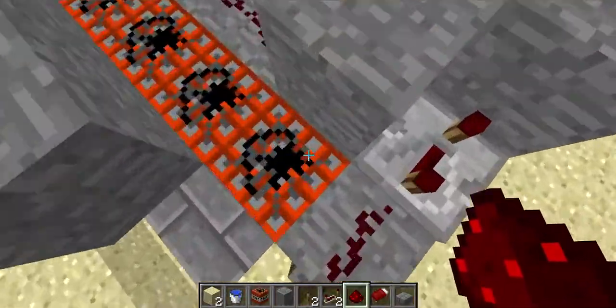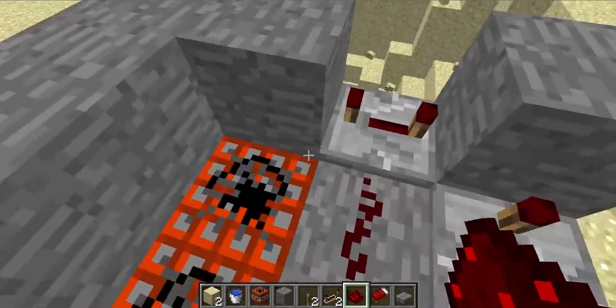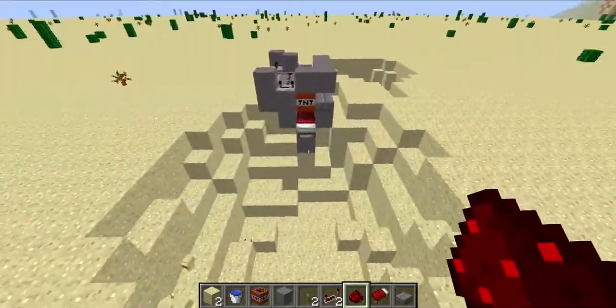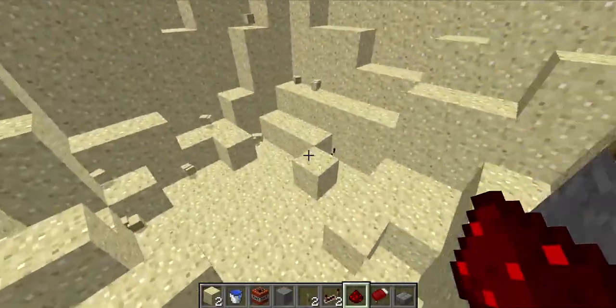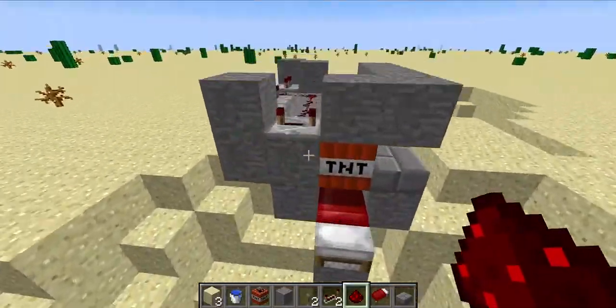The rough idea of how this works: this TNT, when it blows up, will shove all the other TNT closer together, resulting in a further shock. Before I inserted the compressor, it would only shoot out to about here.